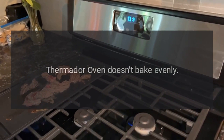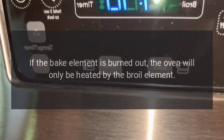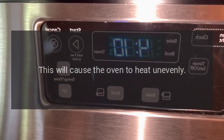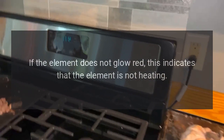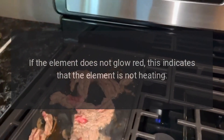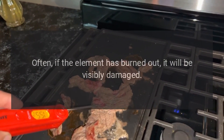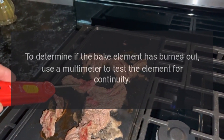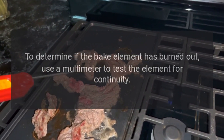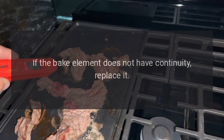Thermador Oven Doesn't Bake Evenly. If the bake element is burned out, the oven will only be heated by the broil element, causing the oven to heat unevenly. When the bake element is heating properly, it glows red hot. If the element does not glow red, this indicates it is not heating. Often, if the element has burned out, it will be visibly damaged. Inspect the bake element for holes or blisters. Use a multimeter to test the element for continuity. If the bake element does not have continuity, replace it.